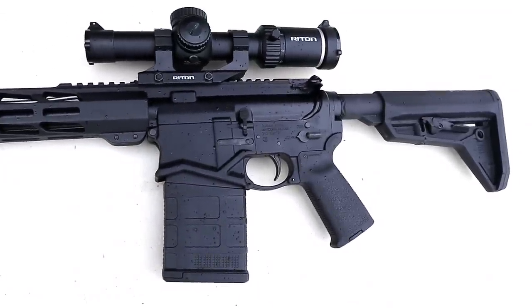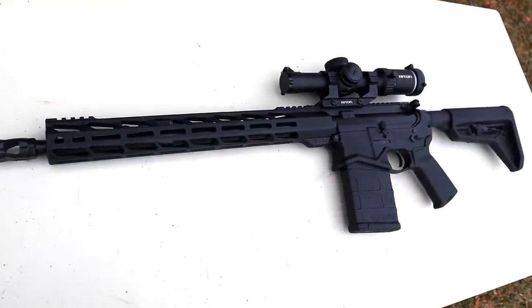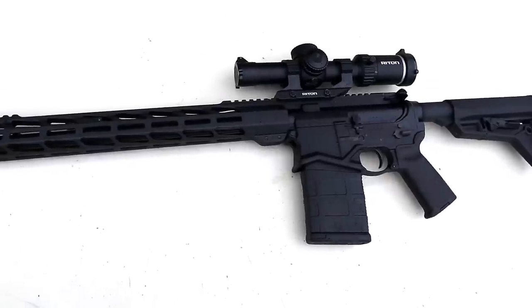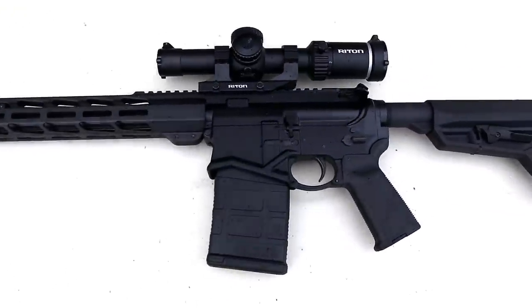It's a very nice rifle. I've had it at the range on several occasions and it's performed very well. Ruger has that reputation with rifles — people love their rifles — and this one is no different. It offers quite a bit for a short-frame .308 rifle.